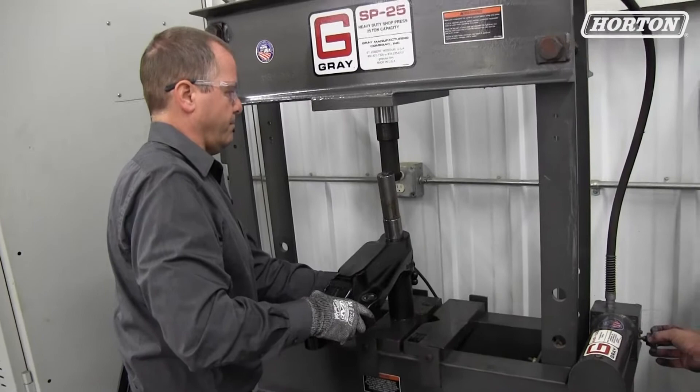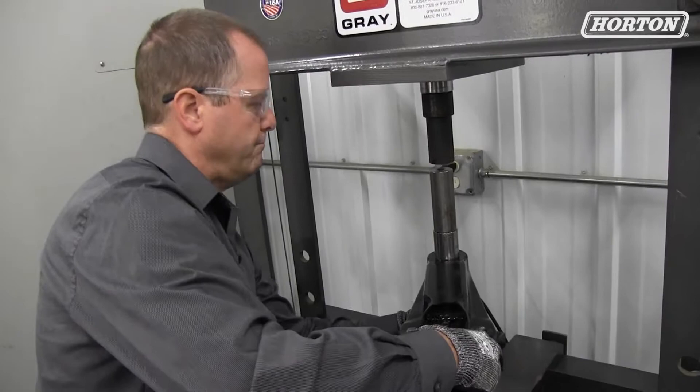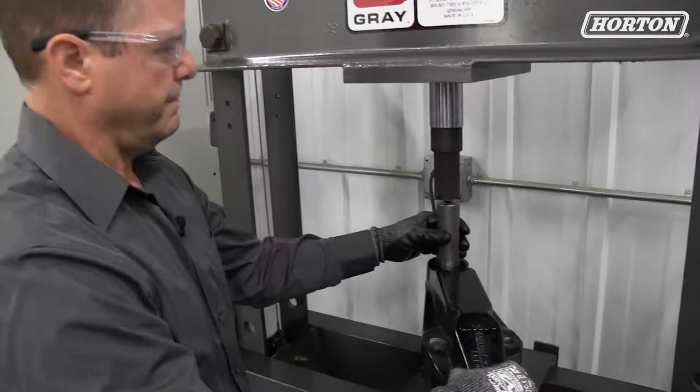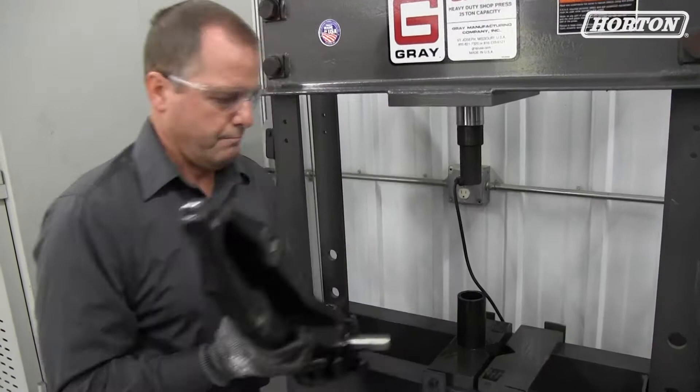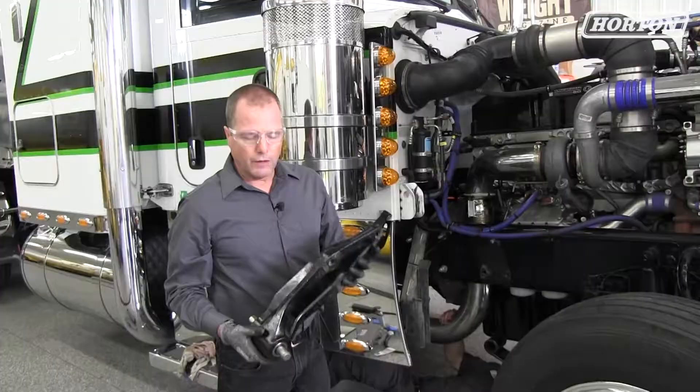We're going to press this so the bushing is flush with the outside of the bracket. With our drive tool, typically the pin will move nice and smooth for you. Make sure the pin does not fall out of there, and now we're ready to reinstall the hanger bracket back onto the truck.